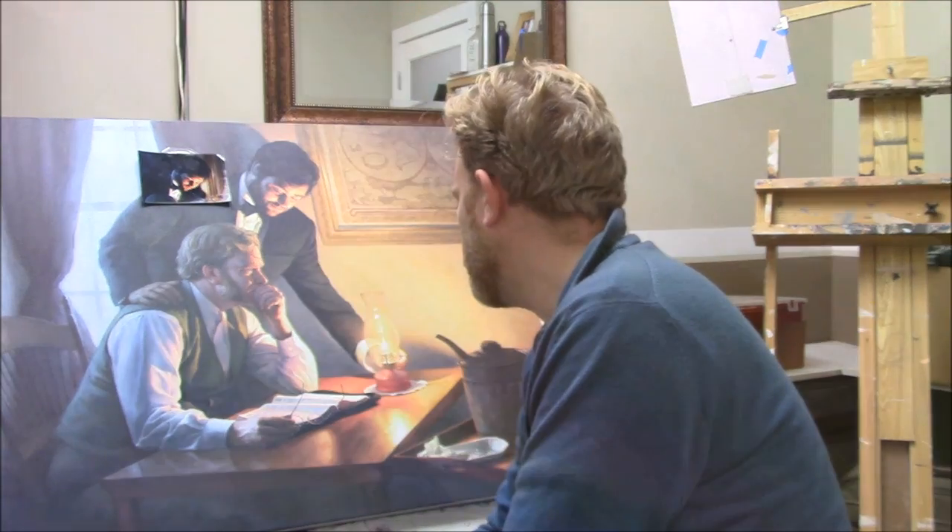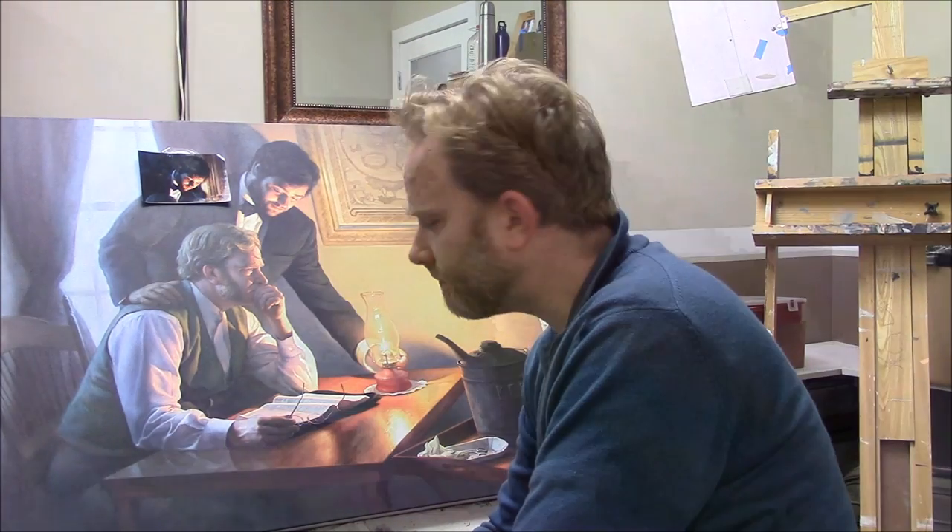I'd like to show you the glazing technique, and this is a technique that was used by many of the old masters including Leonardo da Vinci, Titian, Caravaggio, and even Vermeer. They used a semi-translucent glazing technique where they mix their paint with a clear medium, and that gives it a luminosity and a depth that's really hard to come by with opaque paint.